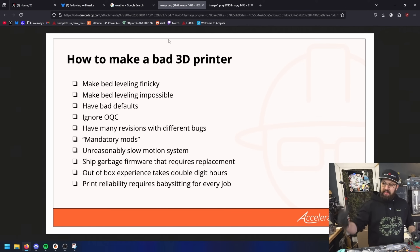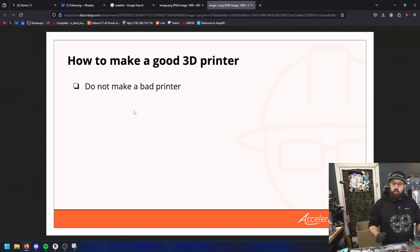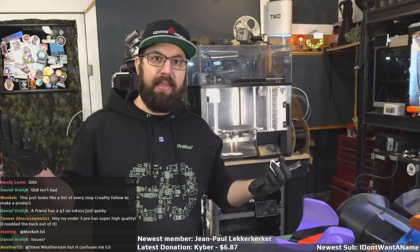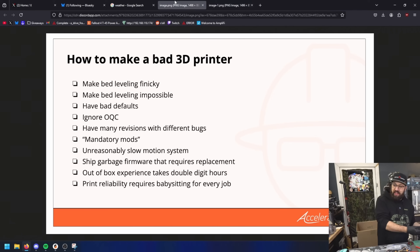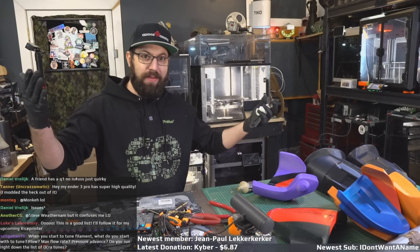Now this is the list of how to make a bad 3D printer. How do you make a good 3D printer? Well it's quite simple. You do not make a bad 3D printer. It's that easy. You take the previous list of things not to do and you just don't do them, and then you have a good 3D printer. Easy peasy.